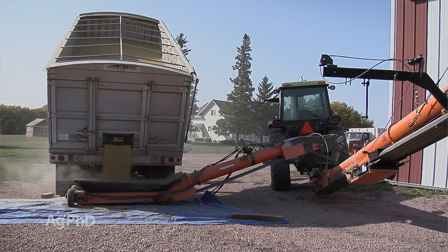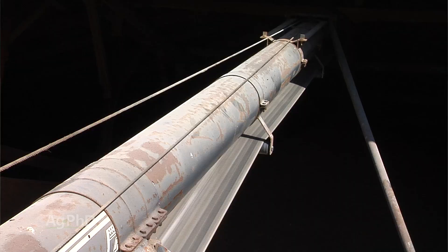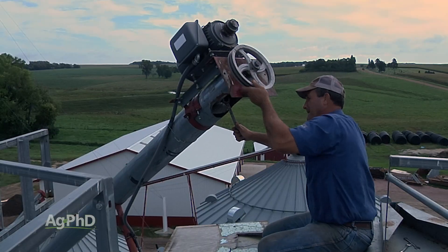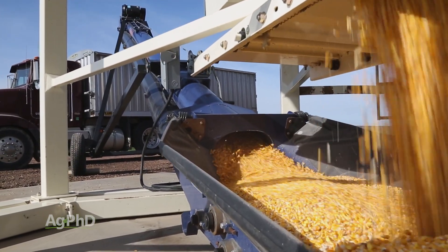The problem with the belt conveyor that we've always found over the years is it seems like it'll slide to one side or maybe the other, and we just have to be monitoring that all the time. Whereas with the auger, we pretty much just let it run until it eventually wears out and then we have to replace the flighting inside. So not a lot of maintenance with the auger, but much, much more with the belt conveyor — at least in our experience.